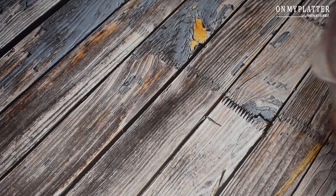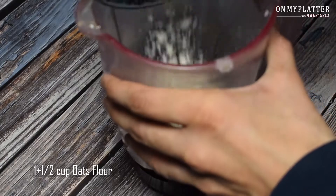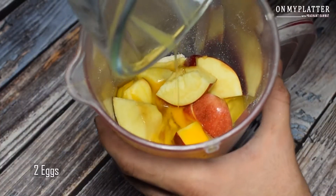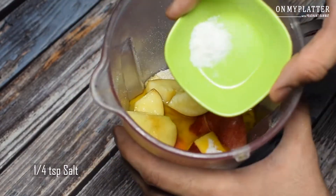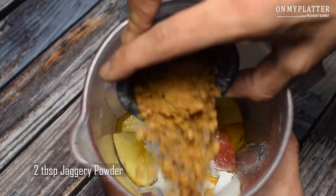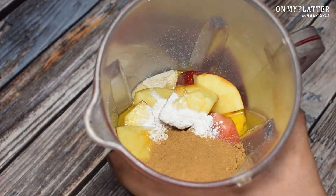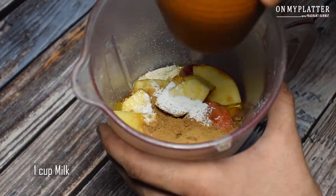For this recipe we will add 1 and a half cup oats flour, 1 medium size apple, 2 and a half teaspoon baking soda, 1 fourth teaspoon salt, 1 teaspoon baking powder, 2 tablespoon jaggery powder, 1 teaspoon cinnamon powder, 1 teaspoon vanilla essence, and 1 cup milk.